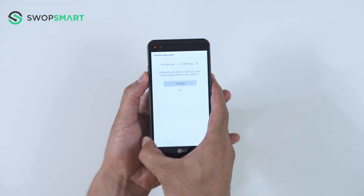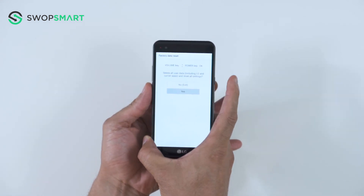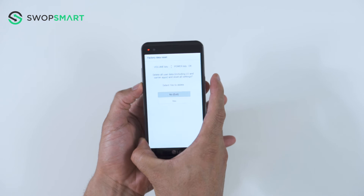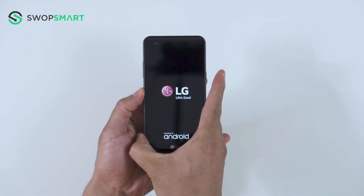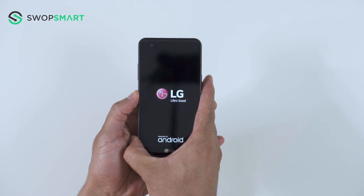Use the volume down button to scroll to yes and press the power button to select. You will be asked to confirm. Press the power button to select yes. Wait for the factory reset to complete and you're done.